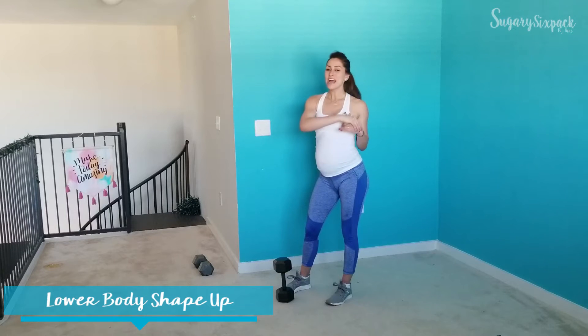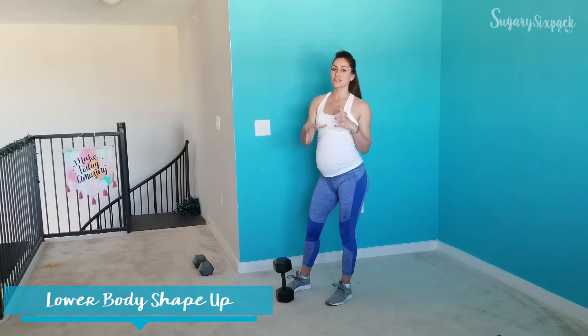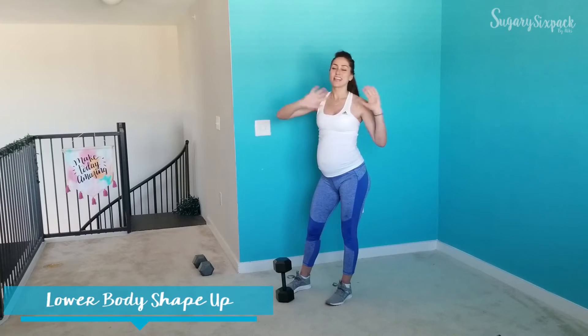Hey guys, and welcome back. Today we are doing 22 minutes of weighted lower body goodness, getting your glutes and all over your legs — everything wonderful.